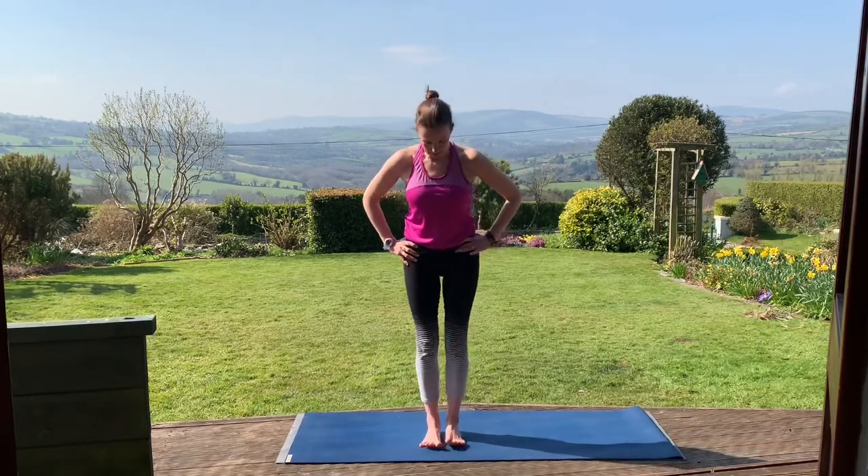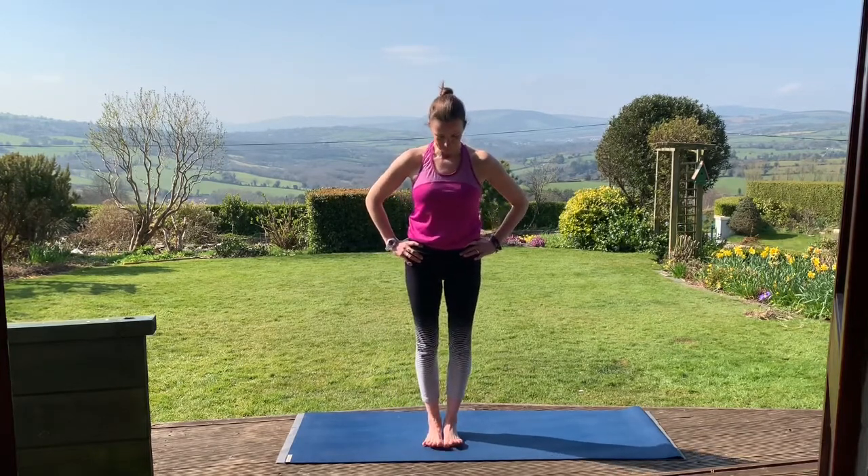We'll come to Tadasana. Stepping the feet together, big toes touching, or you can have a little bit of space between your feet, whichever feels most comfortable. Just grounding down the feet into the mat: base of the big toe, base of the little toe, and then the centre of the heel. Draw the kneecaps up — engage the quad muscles. Engage the abdominal muscles. We'll open the chest by bringing the shoulders up towards the ears and then rolling them back down the back. Feel the shoulder blades moving towards each other and then downwards. Energy in the hands, lifting the chin slightly and drawing it in.